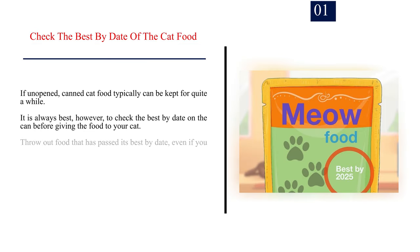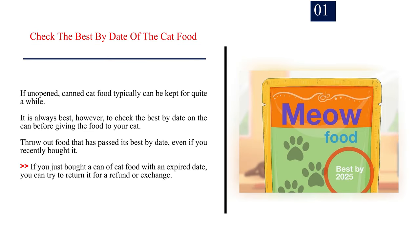Method 2: Storing unopened cat food. Number 1: Check the best by date of the cat food. If unopened, canned cat food can typically be kept for quite a while. It is always best, however, to check the best by date on the can before giving the food to your cat. Throw out food that has passed its best by date, even if you recently bought it. If you just bought a can of cat food with an expired date, you can try to return it for a refund or exchange.